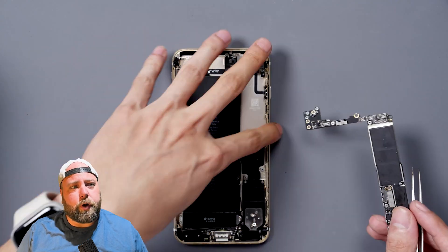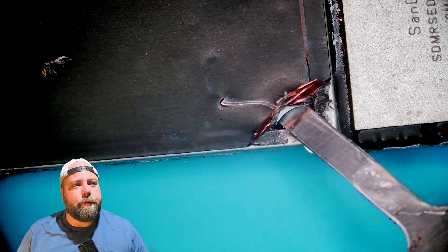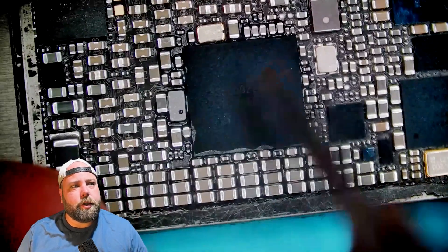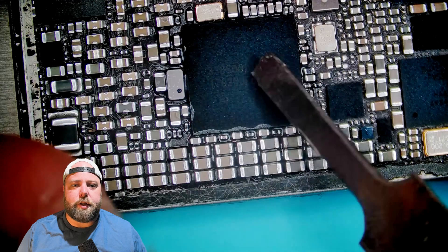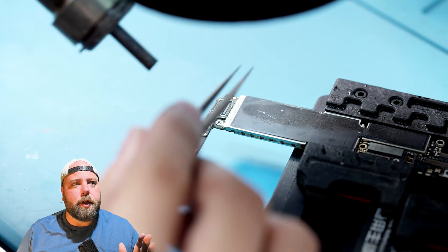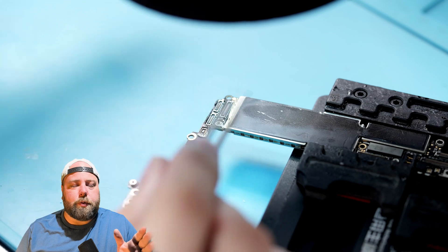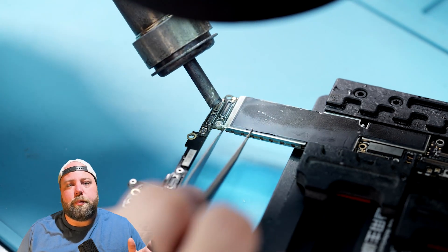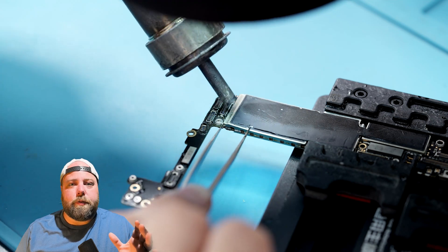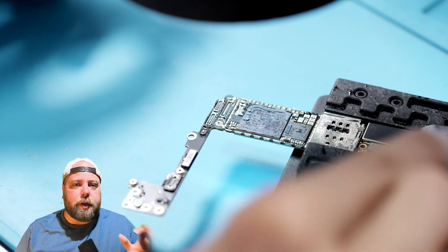Next we'll take out the logic board so we can actually work on it, because you don't want to work on the board while it's inside the phone. The PMIC is on the back of the board, so we have to get there anyway. I'll carefully peel up the sticker protecting the PMIC area. With almost every single PMIC, they have underfill and are typically surrounded by components butted up very close. Because the CPU is directly behind the PMIC, we're going to remove the shield that acts as a heat sink.